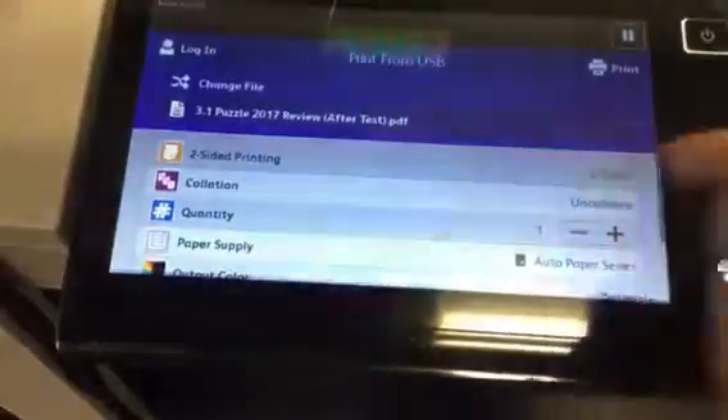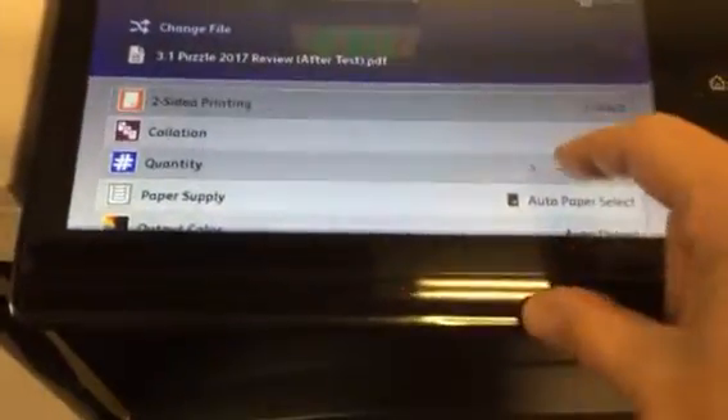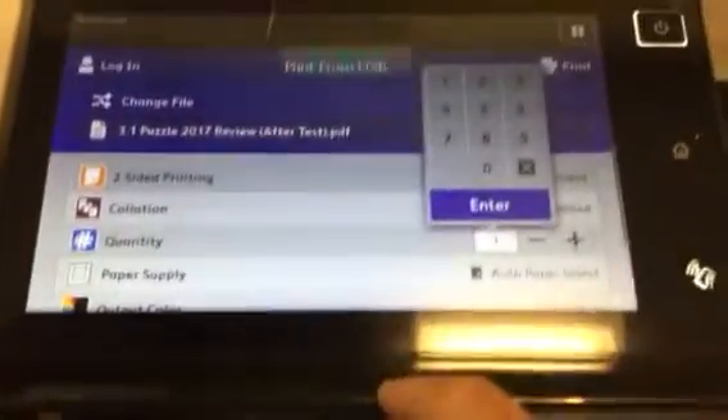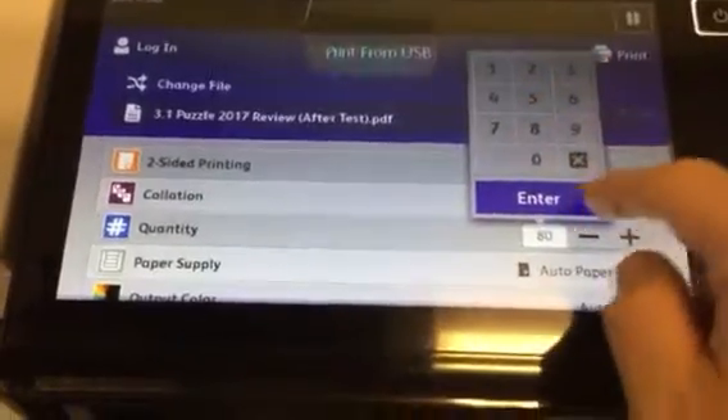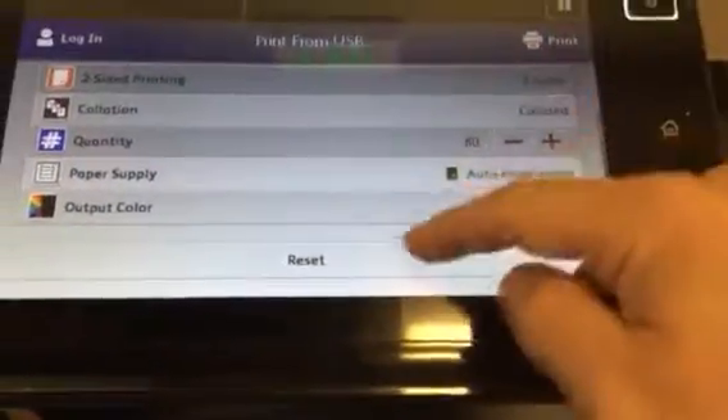Click on the file you want and a bunch of choices come up. The auto wasn't working for me, so if you need two-sided, click two-sided. Collated or uncollated — it usually comes collated for you. And then if you need more copies, push the number and enter in how many you need.